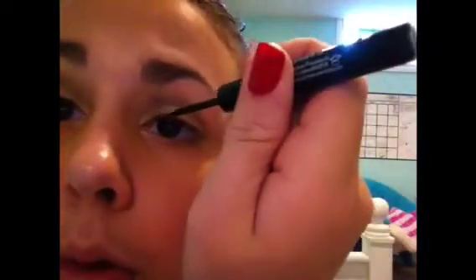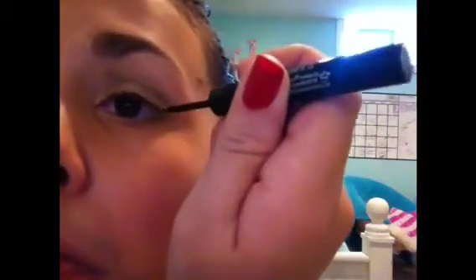Then I'm going to take Urban Decay Liquid Eyeliner in Perversion and shake it up. Sorry, that took a while. I'm going to curl my eyelashes and then I'm applying some Tarte Lights Camelashes Mascara. Sorry, I'm making weird head motions.